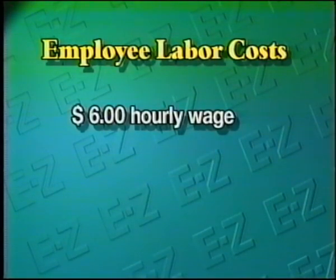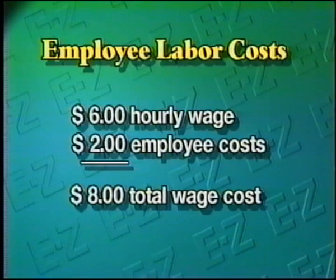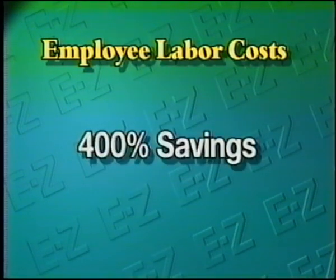For example, a $6 an hour employee plus $2 an hour for workers' compensation, insurance, unemployment, and social security costs your business $8 an hour. If you're hand transplanting 180 flats an hour with 10 line workers, your cost works out to about 45 cents per flat. With the Easy Transplanter, you can transplant 300 flats an hour with only four line workers — that's about 11 cents per flat, saving over 400 percent in labor costs.